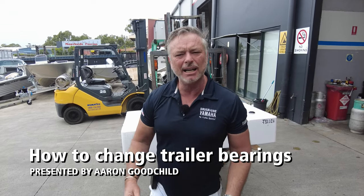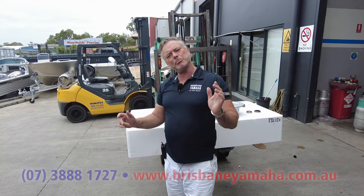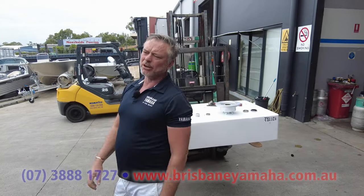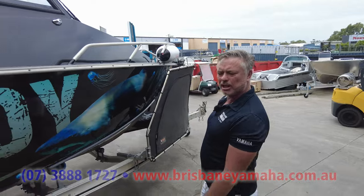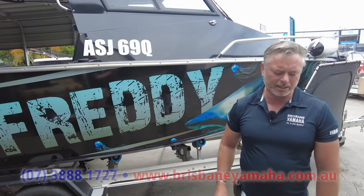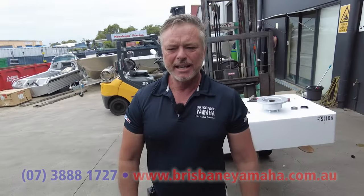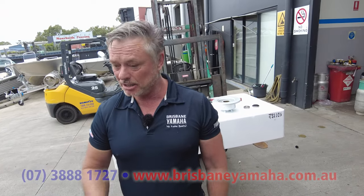Hi, I'm Aaron, the owner of Brisbane Yamaha. Today we're talking about wheel bearings — they cost about $22. Here's a boat you wouldn't get much change out of $150,000 from, and a $22 part can bring you unstuck. Recently I was down in Arnhem Land and I had a wheel bearing failure that could have been catastrophic.